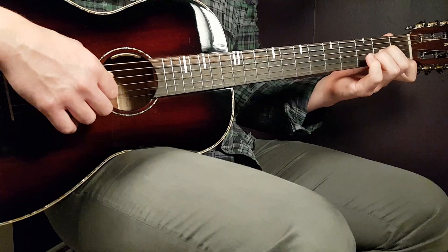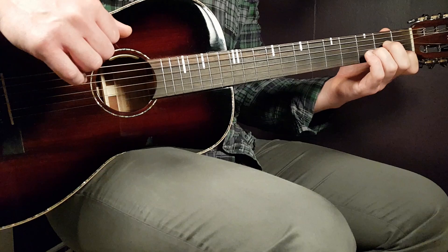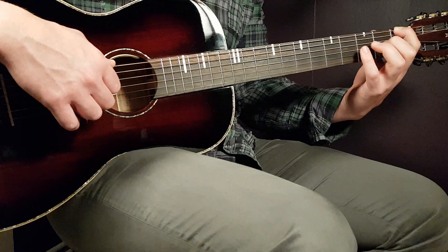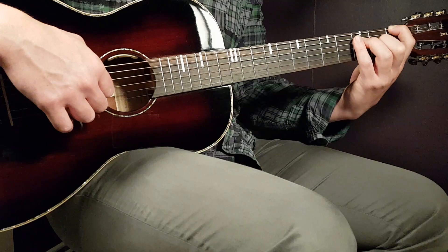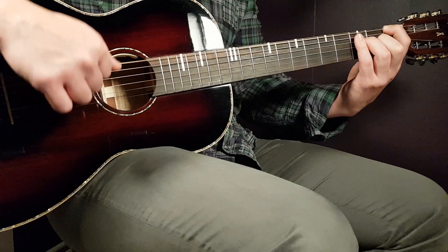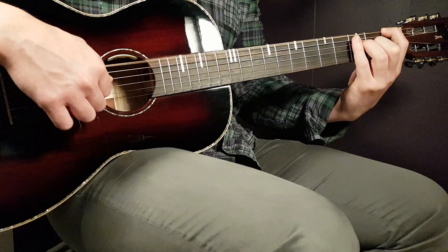Next part is the D minor — just the open D string first, and then you're going to hit the third B together with the first E. And that's it for D minor. The final F part: hit the first fret on the E string in the bass, then the third fret on D together with the second fret G. You're going to play that one more time — bass and the D and G string again. So two times of that.